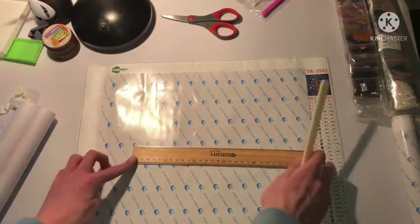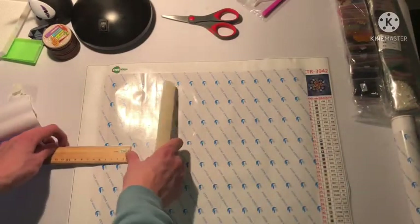So this is 30 — I'm going to eyeball it. Yep, 35 by 35-ish.